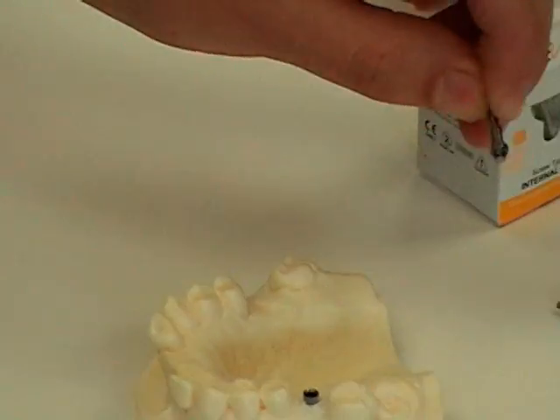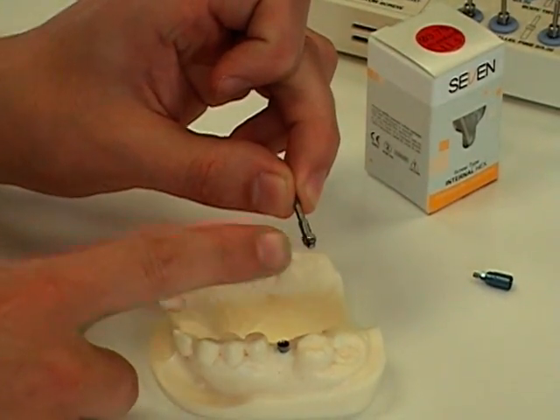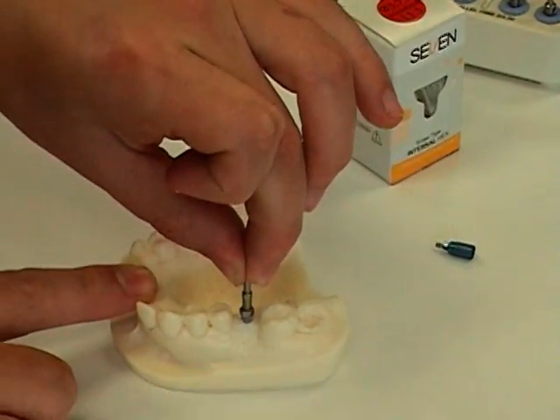We're going to show the direct insert tool that goes into the handpiece. As you can see, the bottom of it has the same size hex as the implant itself, so it will go right into the body of the implant.